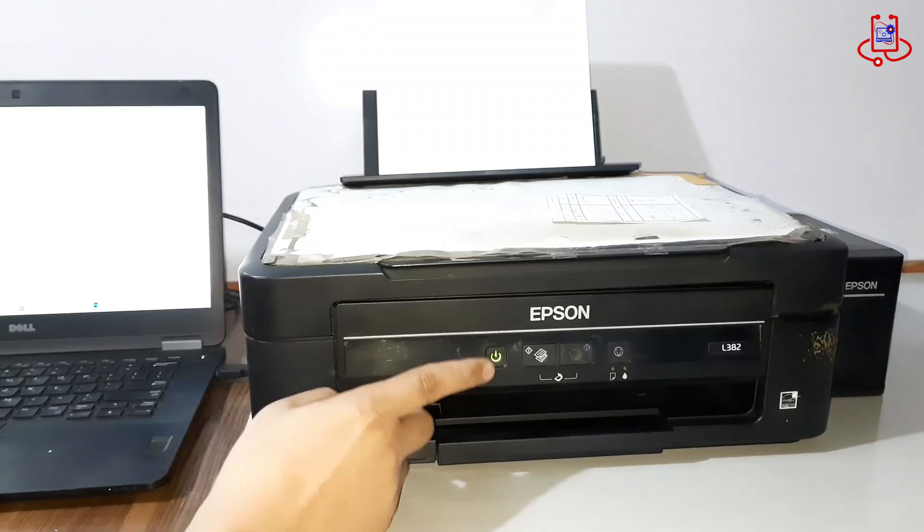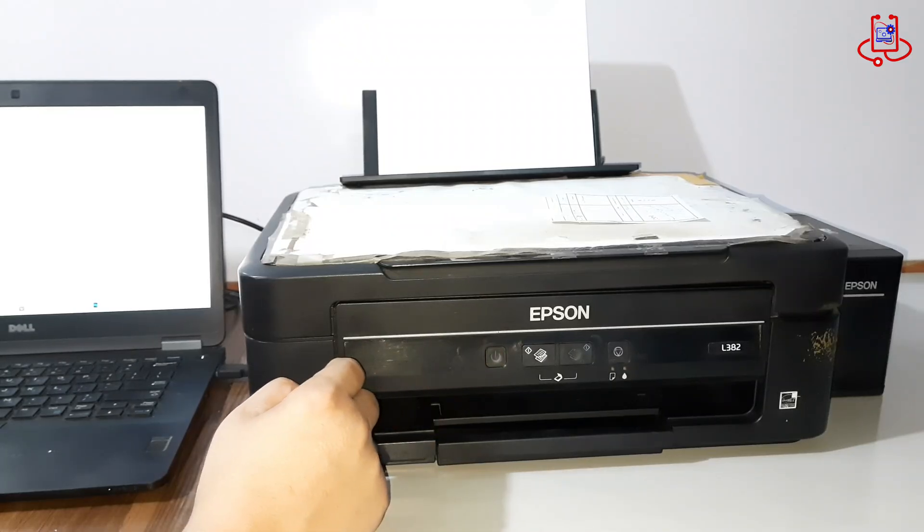Your printer is now fully reset. All you need to do is turn it off and then turn it back on.